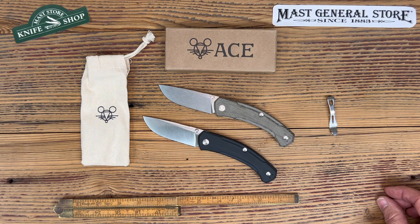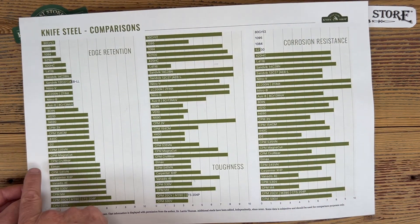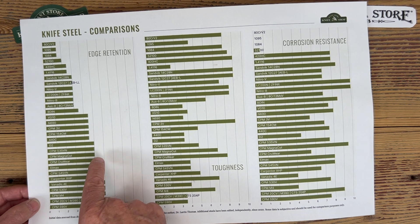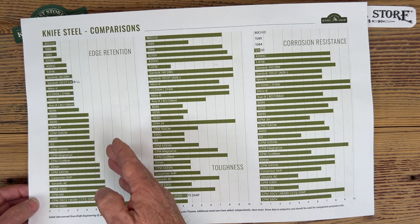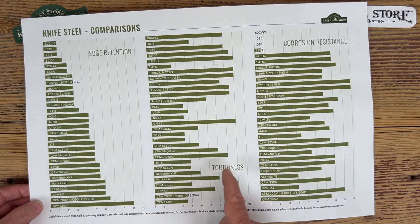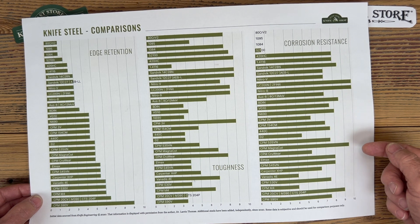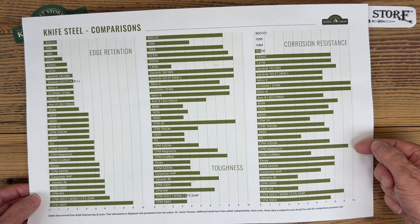The steel on this is Magnacut, so let's take a look at the steel chart. On our edge retention chart, Magnacut comes in at a five — pretty decent. You're not looking for something razor sharp 24/7 for two months; you want something holding an edge as you work outdoors. Where it comes in better than other blades is toughness — it jumps up to a seven, really nice. And for the outdoorsman and hunter, the stainless properties come in at 9 to 9.5 out of 10.